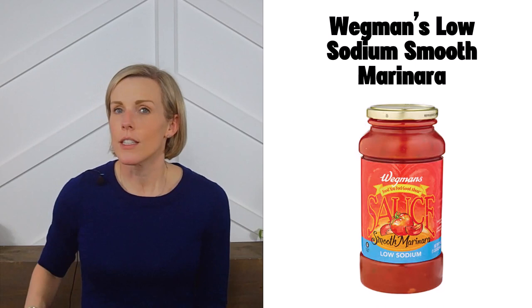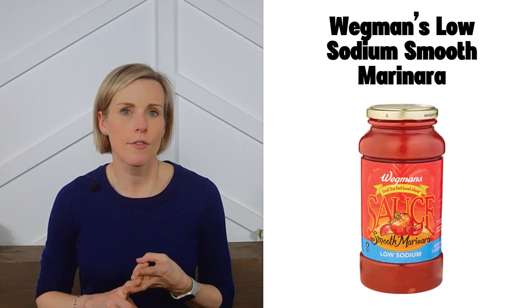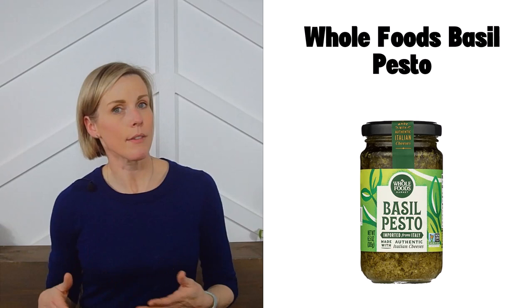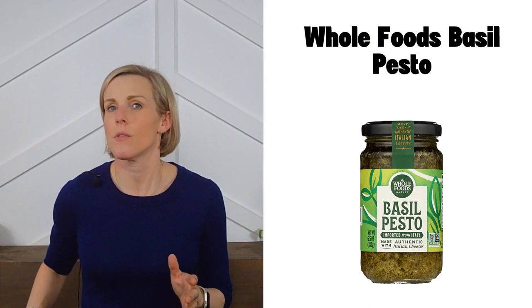Next is Wegmans low-sodium smooth marinara. If you live near a Wegmans, you're in luck — they also make three cream-based sauces that meet our criteria: blush vodka sauce, amore cauliflower alfredo, and amore alfredo. Next we have Whole Foods basil pesto. Like most pesto sauces, this is a higher-calorie sauce, which means it can have a bit more sodium without seeming too high when paired with plain pasta. Note that the serving size for pesto is usually a quarter cup, so be careful not to go overboard.